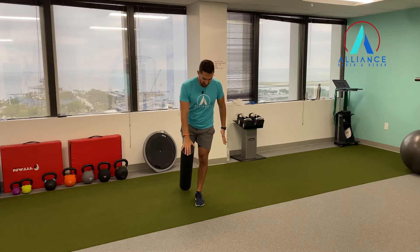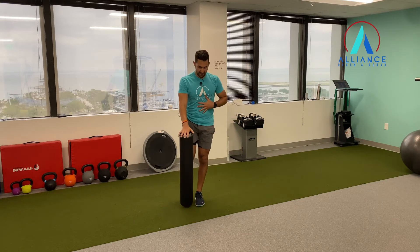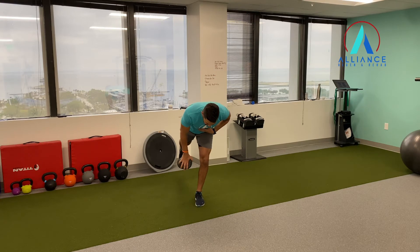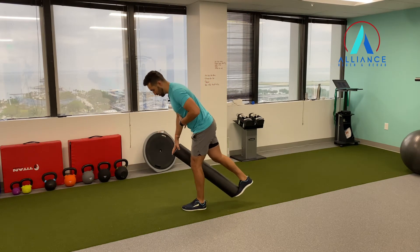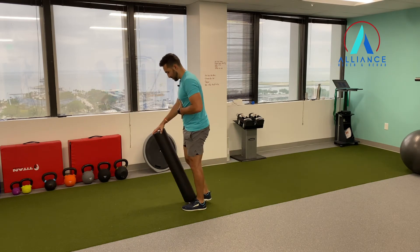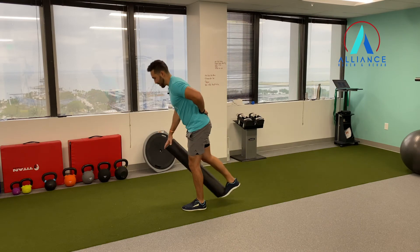So now you're going to go into your single leg RDL, keep that tension there, and then bring it up. It's just a constant reminder to let the whole body move together. It's a good little technique to kind of progress it if you're being challenged with keeping your hip down or staying balanced.